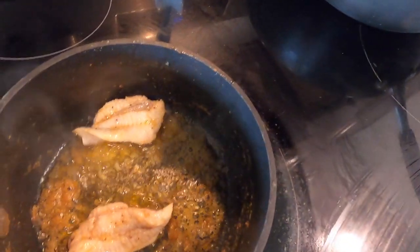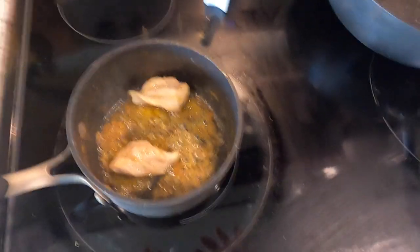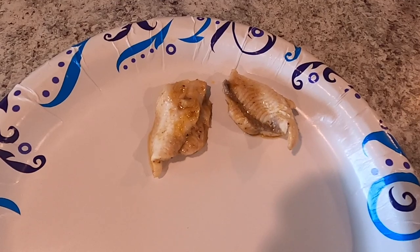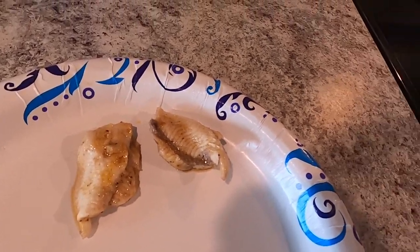Alright guys, this is the moment of truth — got the hardhead going. Got it in the skillet with a little bit of butter, garlic, and Old Bay. The unbattered hardhead is done, so let's find out what it's like.